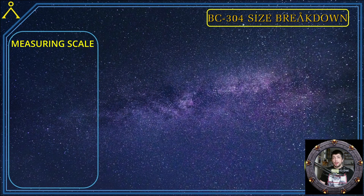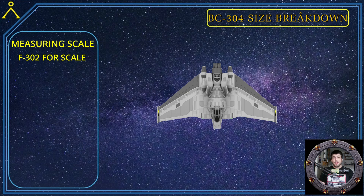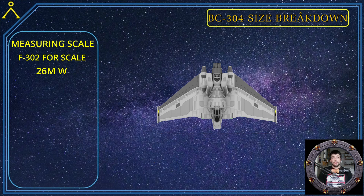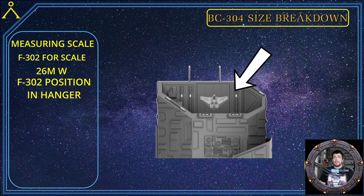First, I want to explain the method of my madness on how I will be working out the size of the 304. We need a measuring scale, and for this I will be using the F-302 fighter interceptor. The F-302 is 26 meters wide from wingtip to wingtip. With that measurement in hand, we need to scale the F-302 to the BC-304's hangars, and with various images from the show I have chosen this image as the scale reference.